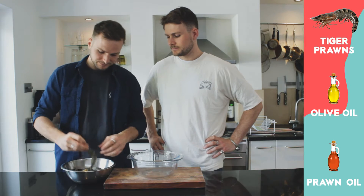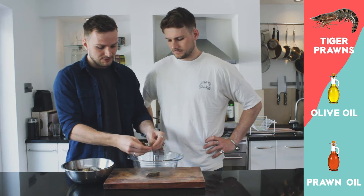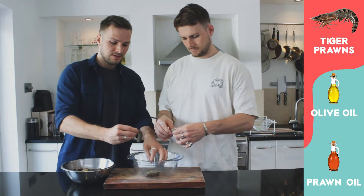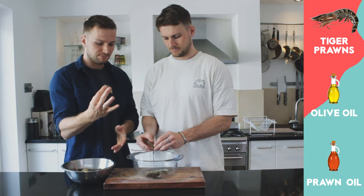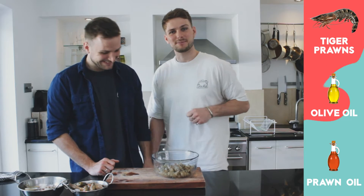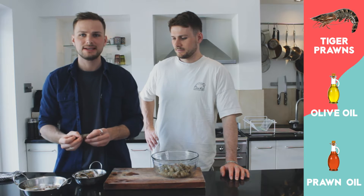With the prawns we're gonna rip off the head — you can see all that nice fat in there, which is exactly what we want. Then using your finger, take off the legs running down the belly, leaving the tail on. You can use the tails for tempuras. Now that we've de-shelled our prawns, keep the body separate, do not throw them away, and keep the heads in another bowl — do not throw them away either.